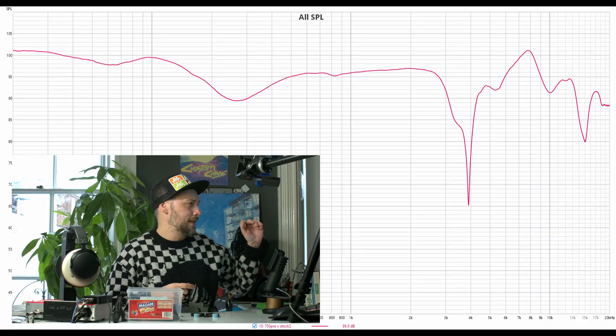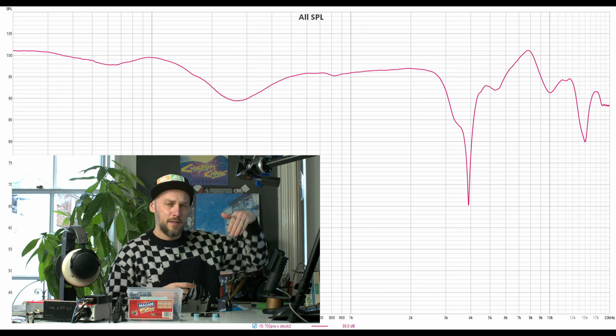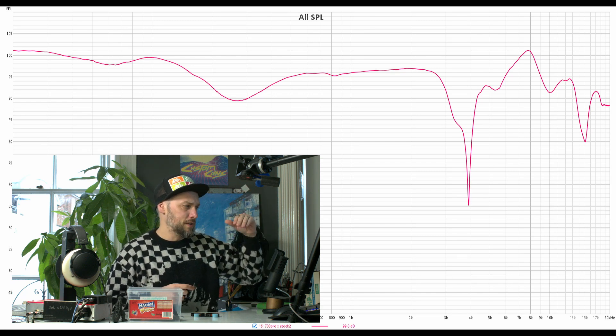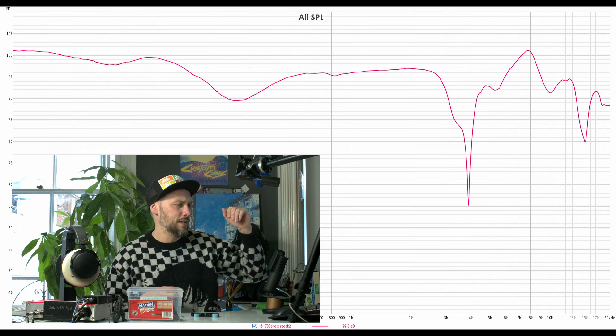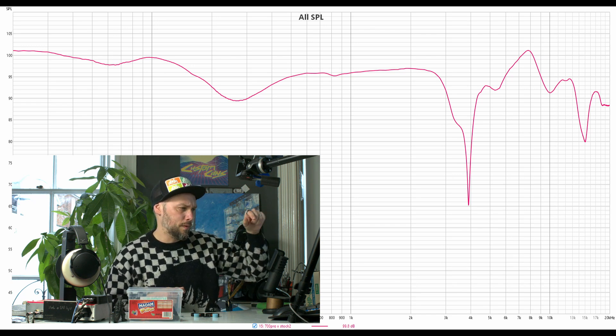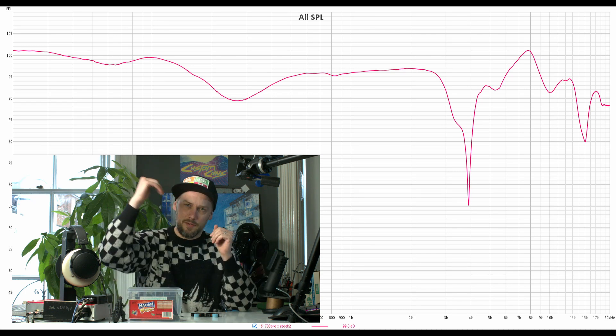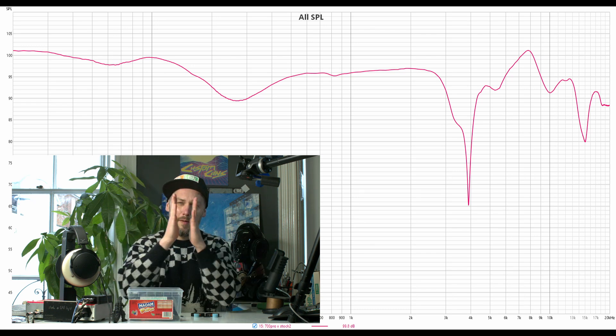If we have a quick look at the graph, down in the bass you've got quite a nice bass shelf, then you've got a bit of a dip there which is probably a bit too much of a dip at around 300 Hz. But the elephant in the room is probably at about 4k - you've got nothing, it just drops to the floor and then comes back up again.